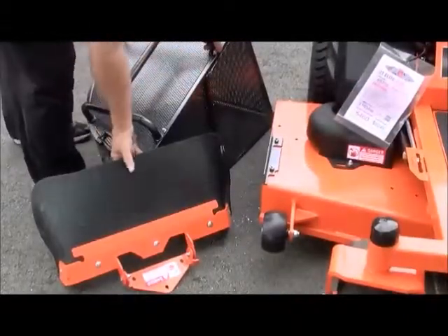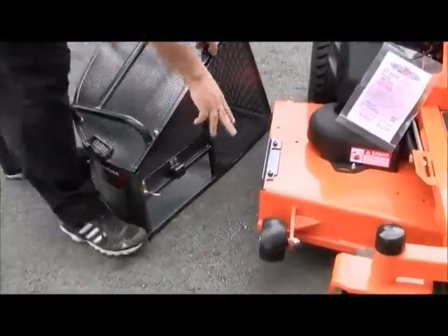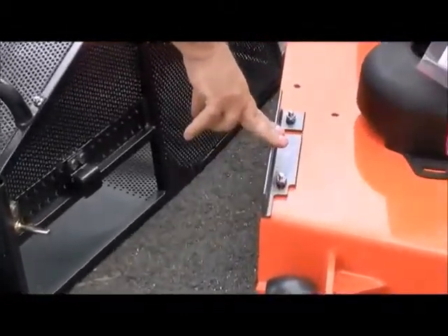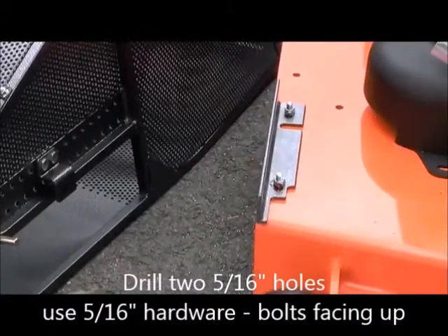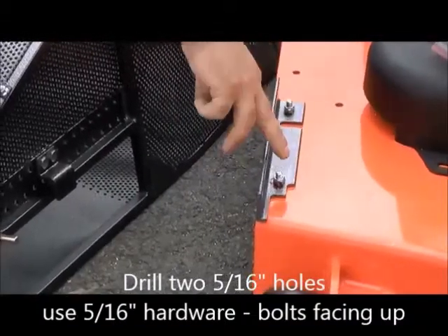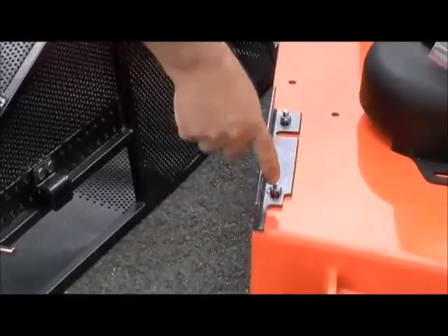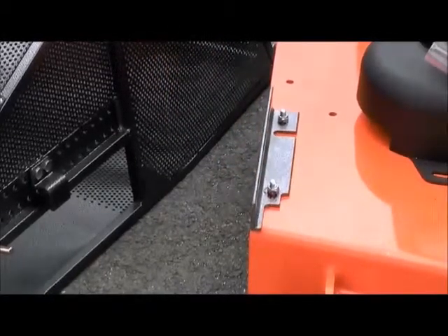We have gone ahead and removed the deflector shield, which does have to be removed in this installation. We have drilled the holes and bolted the UN bracket onto the deck. It is a 5/16ths hole — we did use a smaller bit as a pilot hole. You will have to get some 5/16ths hardware with some lock nuts.